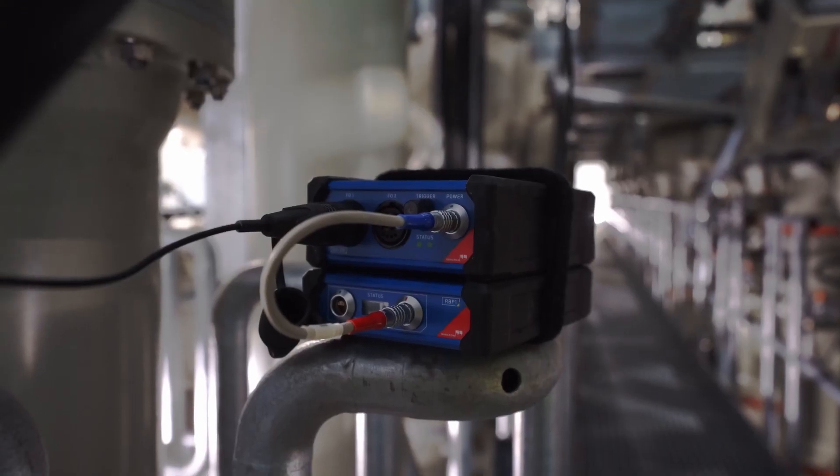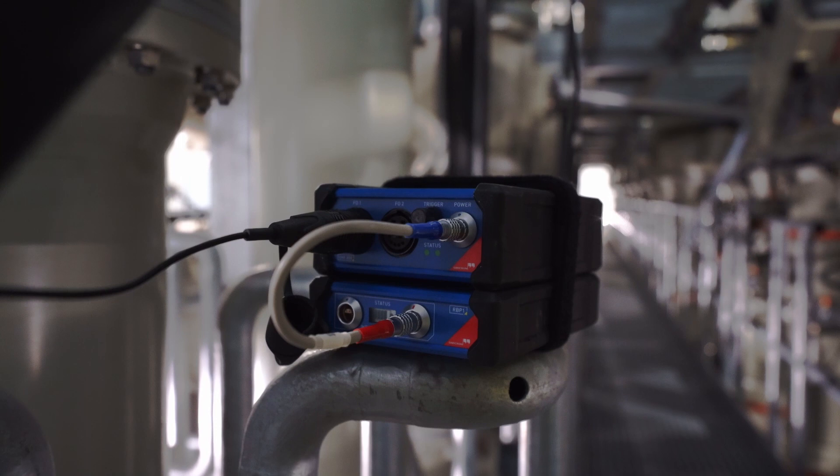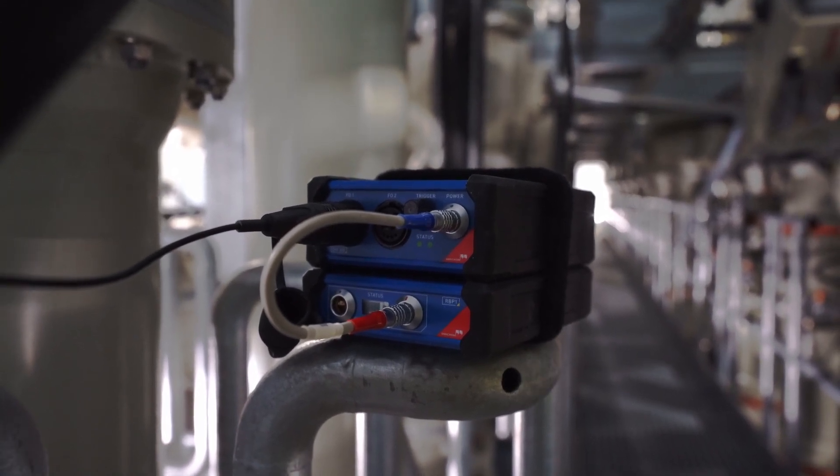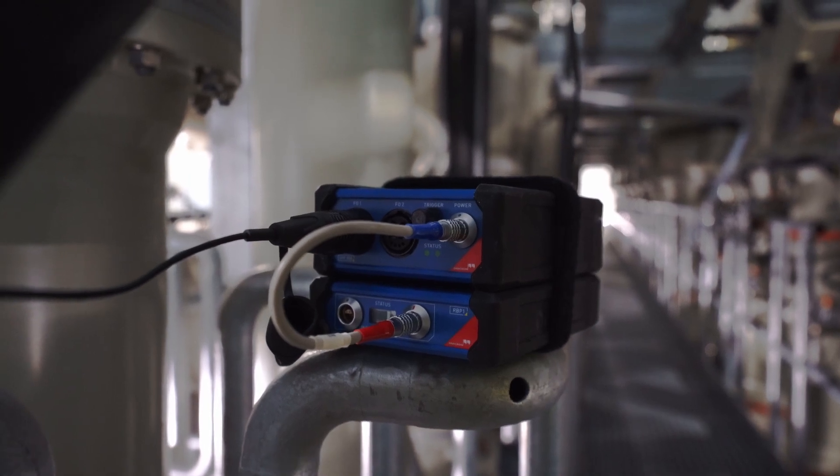With our UHF 800 partial discharge measurement and analysis system, either single-channel or synchronous multi-channel UHF PD measurements can be performed on GIS.